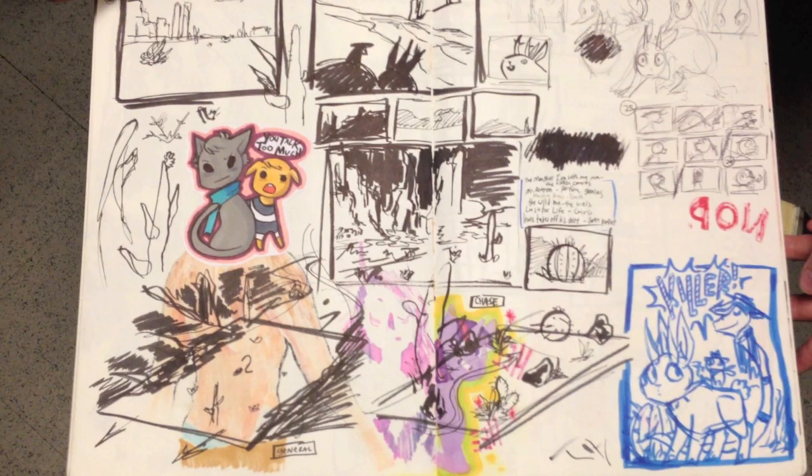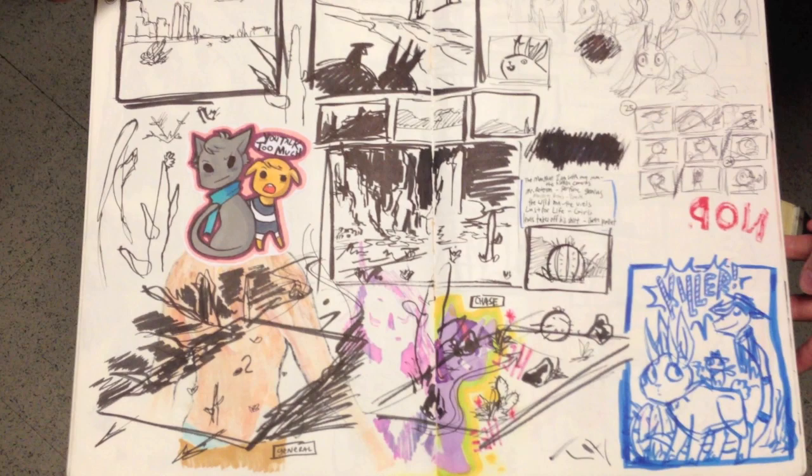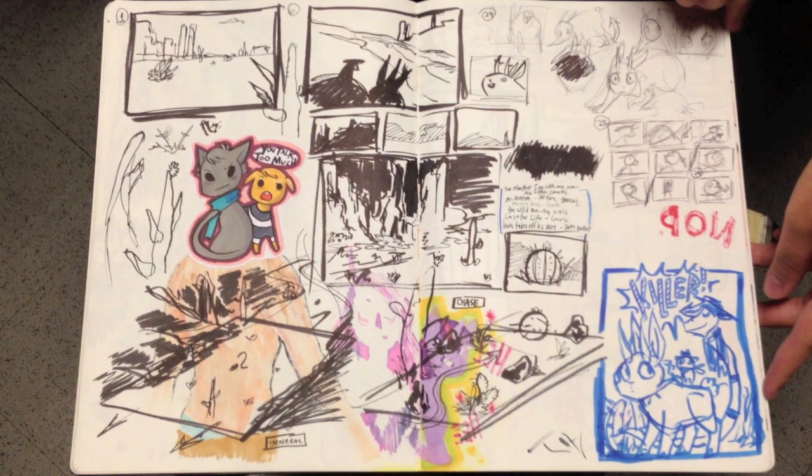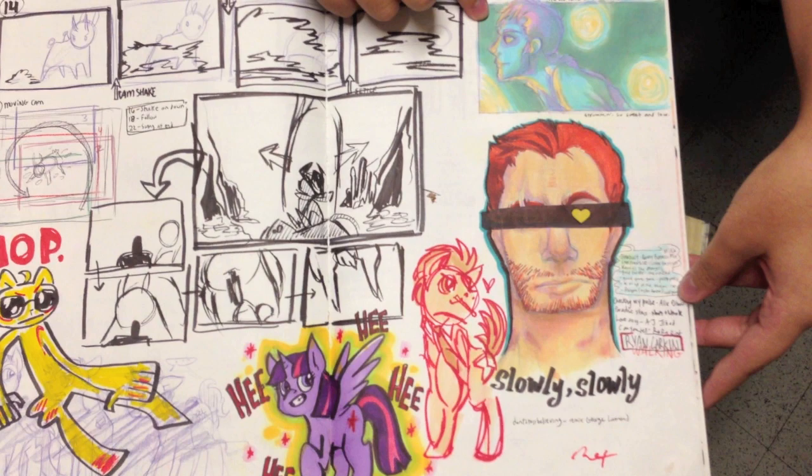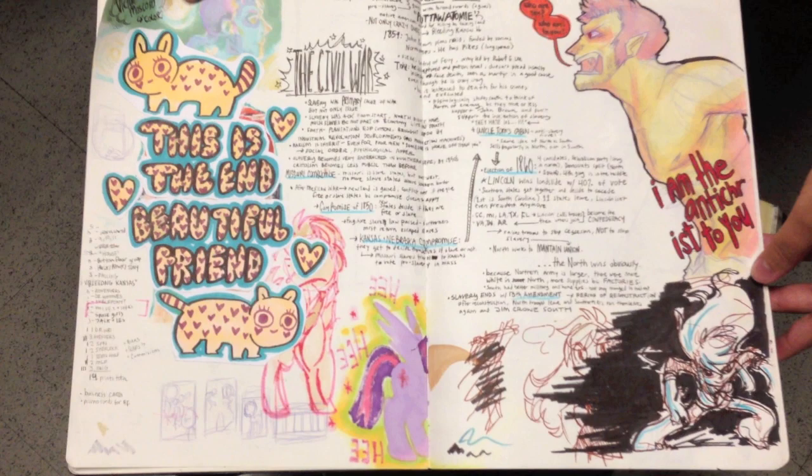What's that one on top — is that marker? That's marker. Most of it's marker actually. And my world history notes are everywhere. Your writing is so neat and in a row — it looks really good. Thank you.